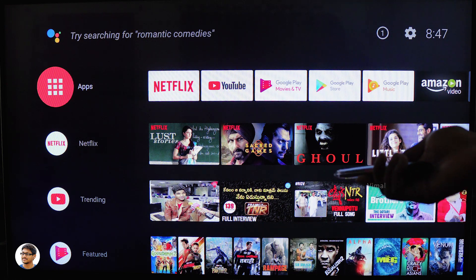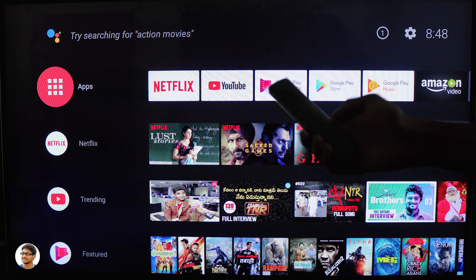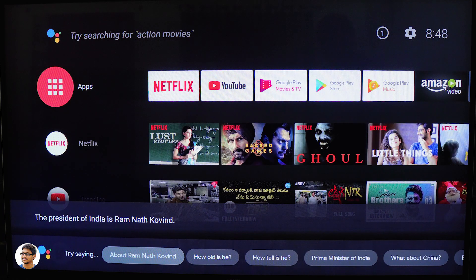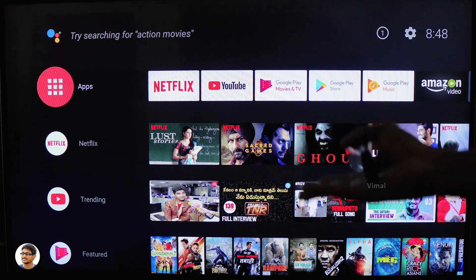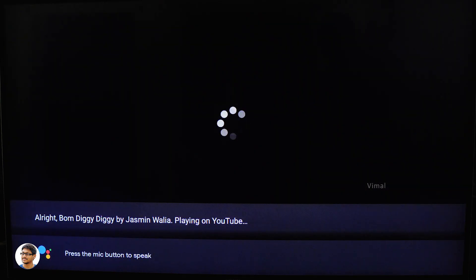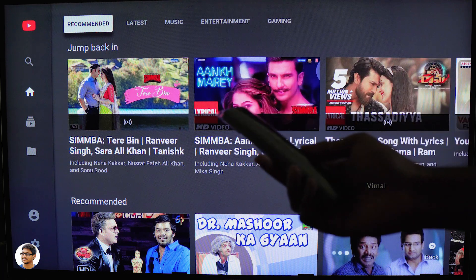The Mi Box S also comes with Google Assistant via the voice control remote. You just press the Google Assistant button and ask whatever you want. For example, asking 'What's the weather in Hyderabad?' gave the current weather on screen. Asking 'Who's the president of India?' returned Ramnath Kovind. Not only general questions — you can also ask it to play movies or music on YouTube, Netflix, or any installed app. Asking it to 'Play trending Bollywood songs on YouTube' worked accurately, picking up voice and delivering results.